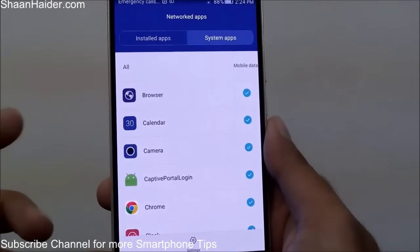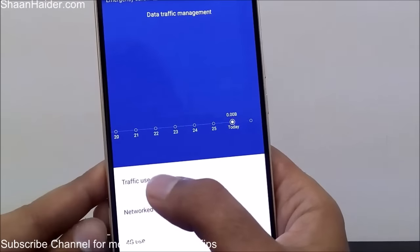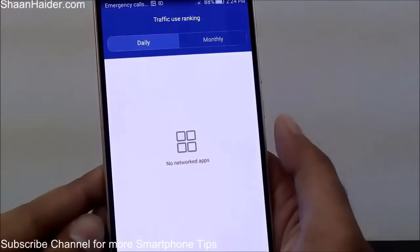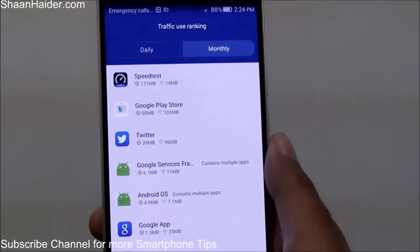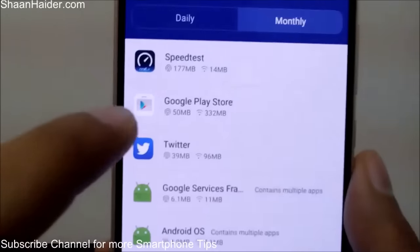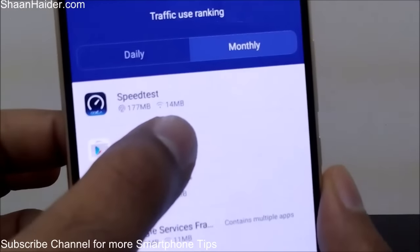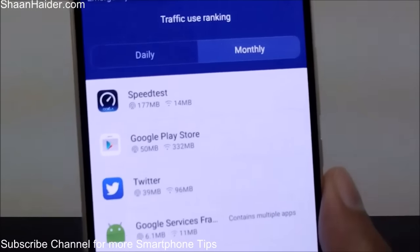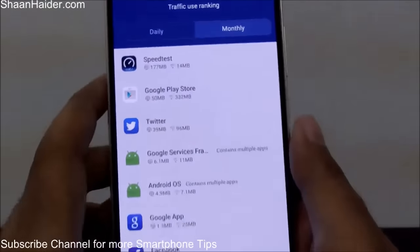You can also tap on System Apps to do the same for system applications. If you tap on Traffic Use Ranking, you can go to either the daily or monthly section to see which applications are consuming how much data on mobile data and Wi-Fi. There is a mobile data icon and a Wi-Fi connectivity icon showing you on which type of connection how much data each application is using.